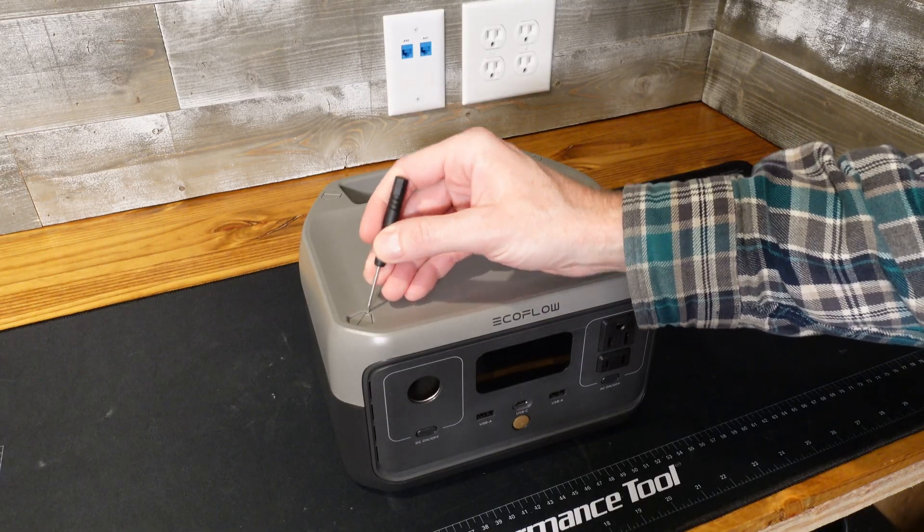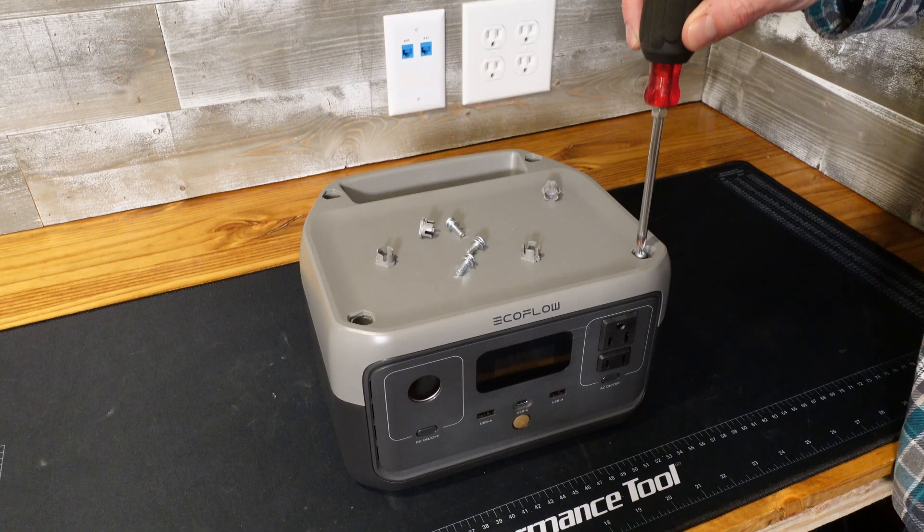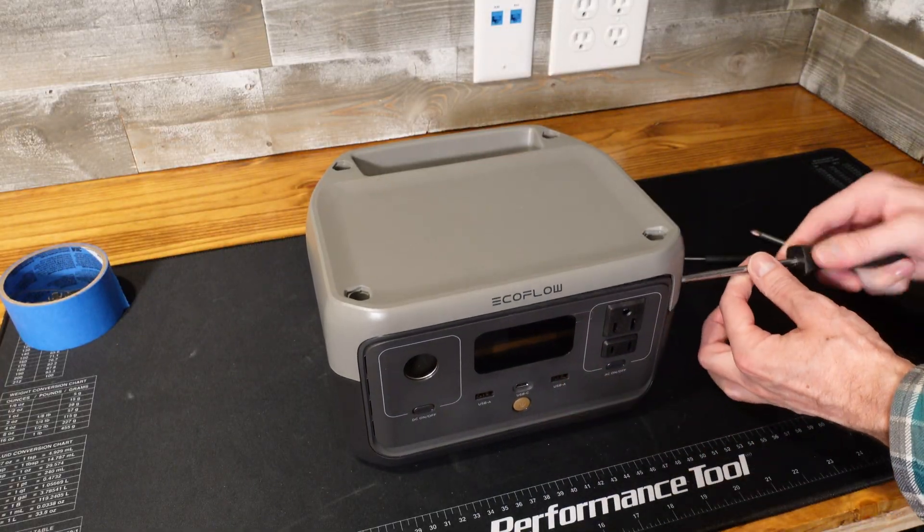We'll start by popping off the four screw covers on the top to access the number two Phillips screws. And this should simply pry apart here — it looks loose already.